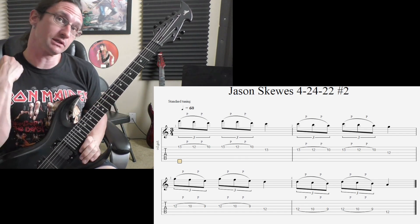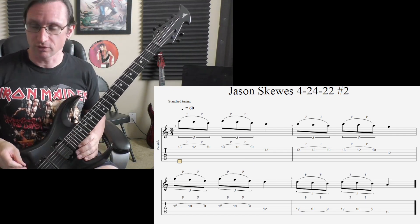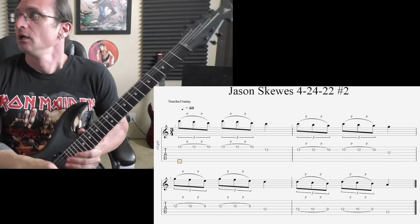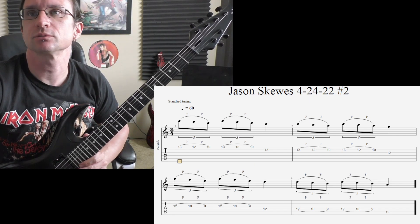Really make sure that every pull-off is finished before you move on to the new string. So there we go — if any questions come up, let me know. I'll see you again next week.